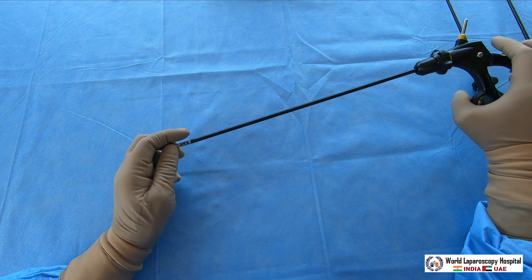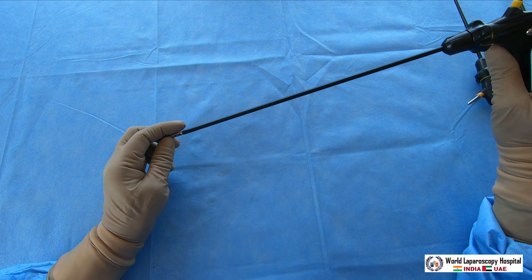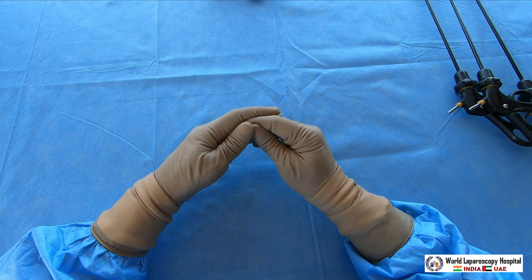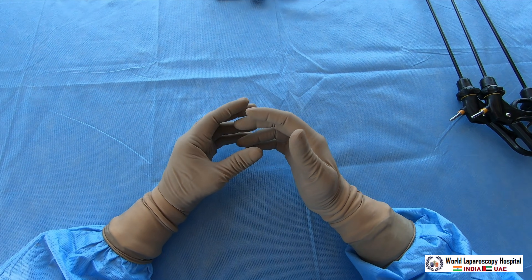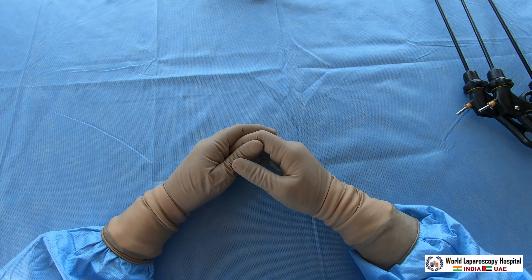So this was regarding the graspers. We learned that there are three types: atraumatic, semi-traumatic, and traumatic. In the next videos we will learn about other instruments. Thank you very much — have a nice day.